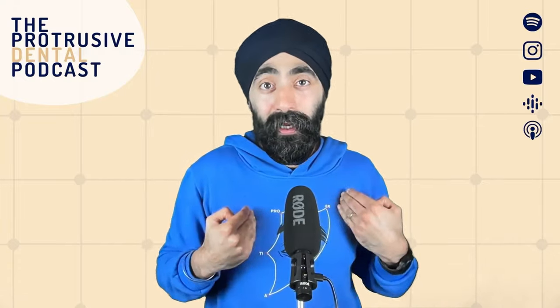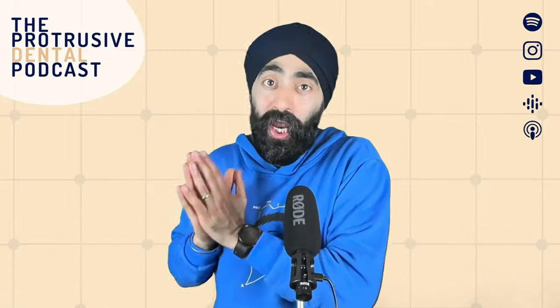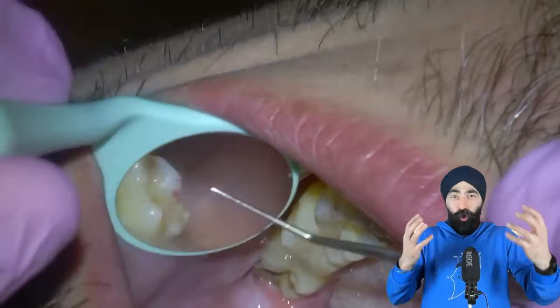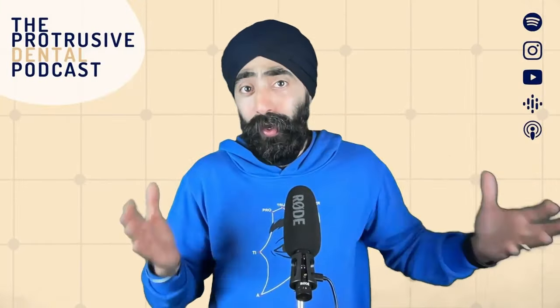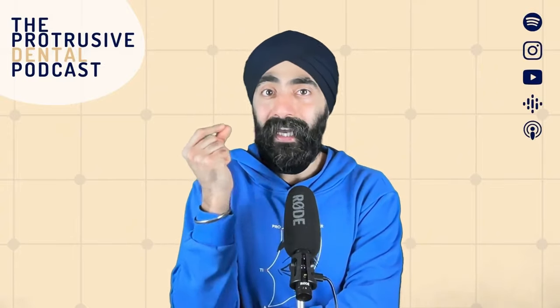I know I have internalized it. Thanks to our chat with Ahmed Tadfi today, I myself am changing the way I place my posterior composites. Although I enjoy the cusp-by-cusp approach and getting the nice anatomy — something I was taught on course many years ago — I just feel that the efficiency can be a bit lacking.